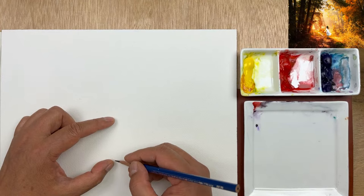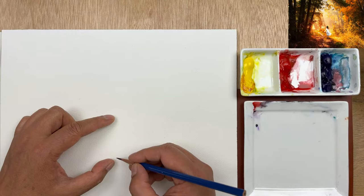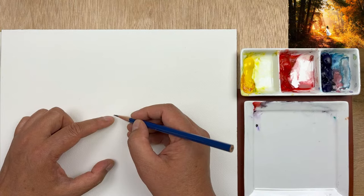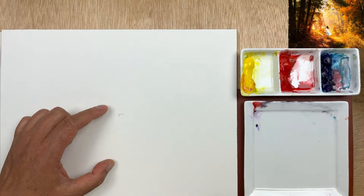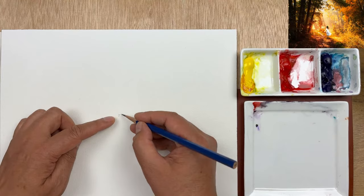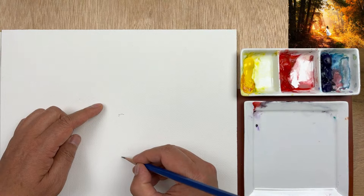For a faster process, we are not going to use masking fluid — we're just going to paint around the girl. Let's take a look at the top of the head: it's about the middle of the page height. We can make it a little bit higher. The bottom of the foot would be halfway to the bottom, right? So we're going to decide on that — this is good.